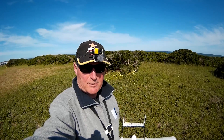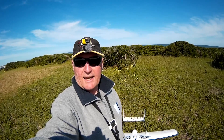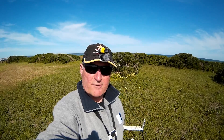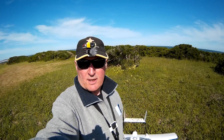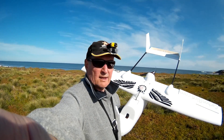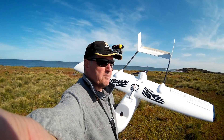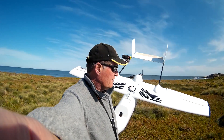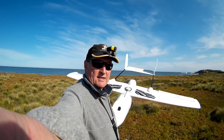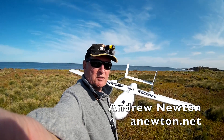Turns out my batteries aren't really up to it — they're only 20C, 3S 3000s. There's a fair bit more wind up there than I can feel down here, and it was really struggling. Had to go almost full bore to make progress into the wind, so I just landed it short. I should try it on a less dangerous day with less of an offshore wind. It is a beautiful day though. The Carbon Bird Sky Hunter with Sirius Air 3 iNav controlling it works beautifully.